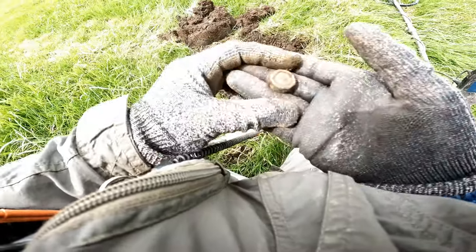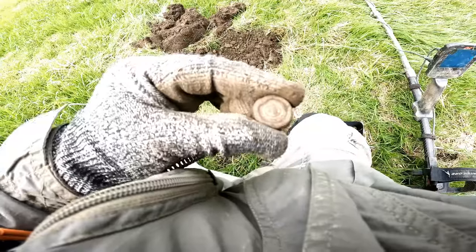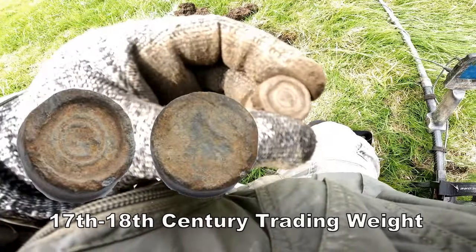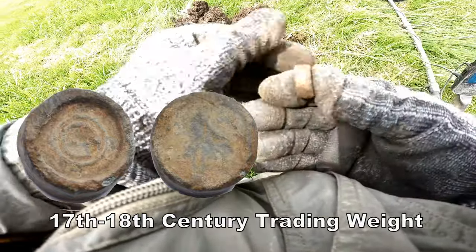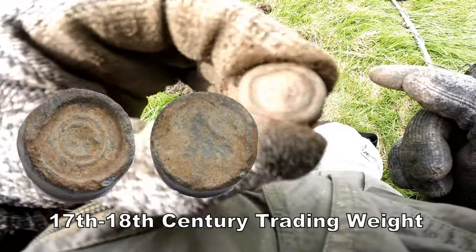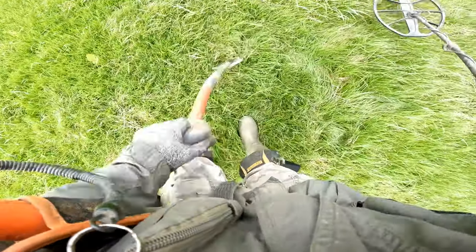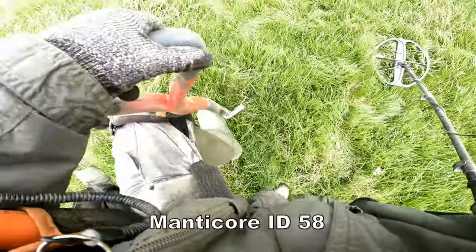It's a lead slug. Interesting — and that's a weight of some kind, maybe a coin weight. With a design. Now that's interesting. Oh yes, very interesting. Very good. 58.